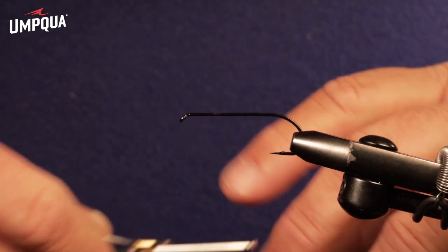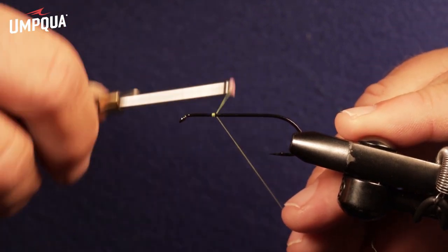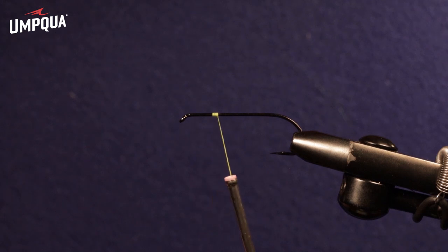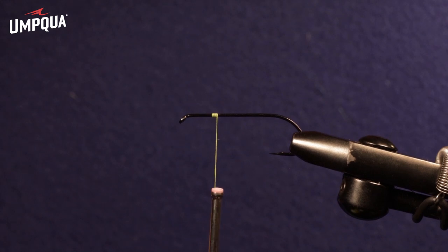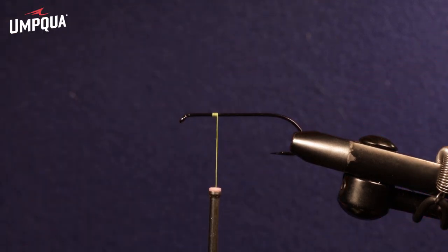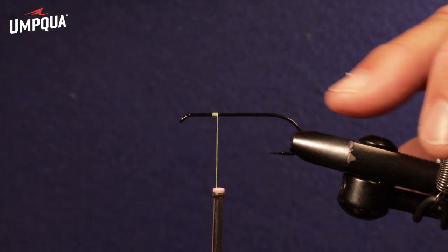Let's get started. First we want to attach the tying thread to the hook. I'm using a chartreuse thread here — obviously I wouldn't use that if I was tying for fishing, but the chartreuse shows up really well for the demo. I attach it about a third back from the eye, or two-thirds from the bend. This fly is split into two sections: the front muddled head and the body, which is a tinsel body with a rib.